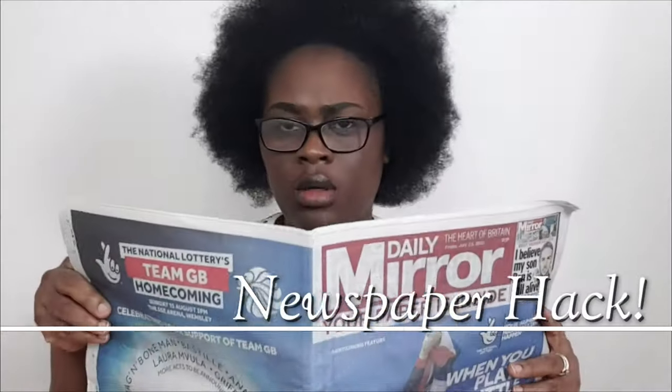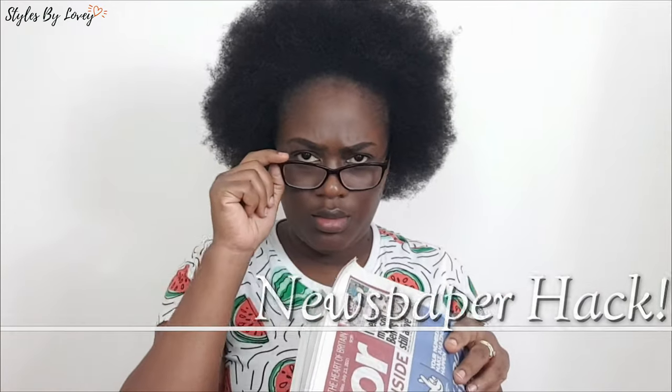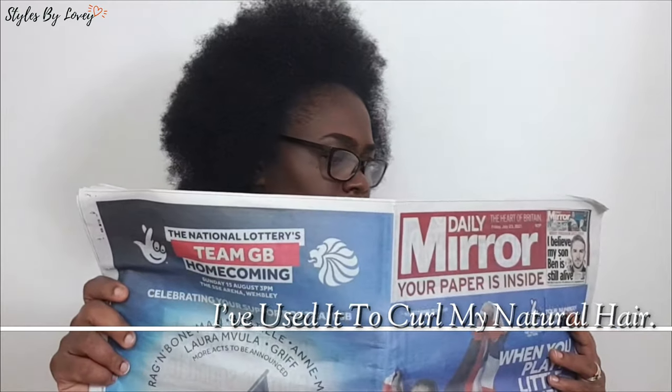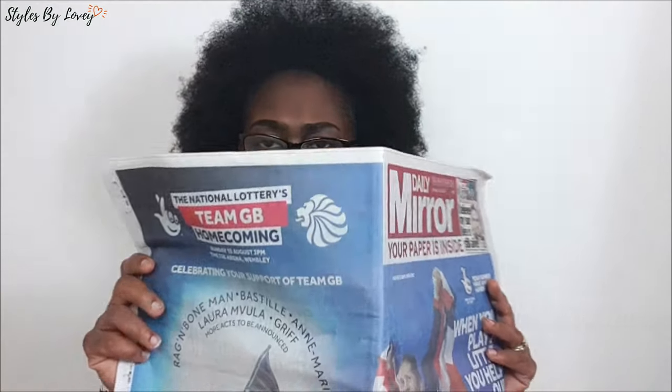Hi friends, welcome back to the channel! I'm Styles by Lovey, and I love all things beautiful. Today we're gonna be doing a natural hairstyle — it's a newspaper hack! We're not gonna be using curlers, rollers, or rods. We're gonna be using newspapers, baby — back to the old school!